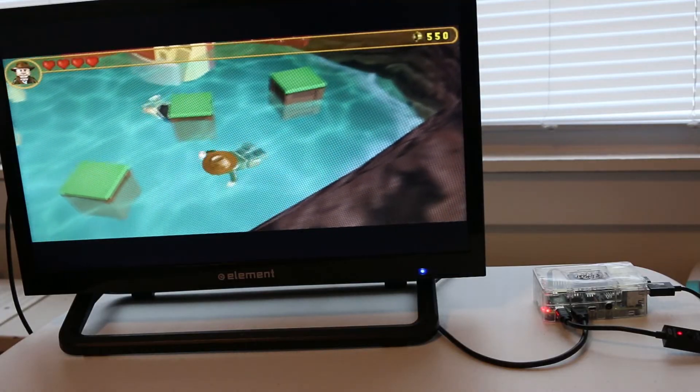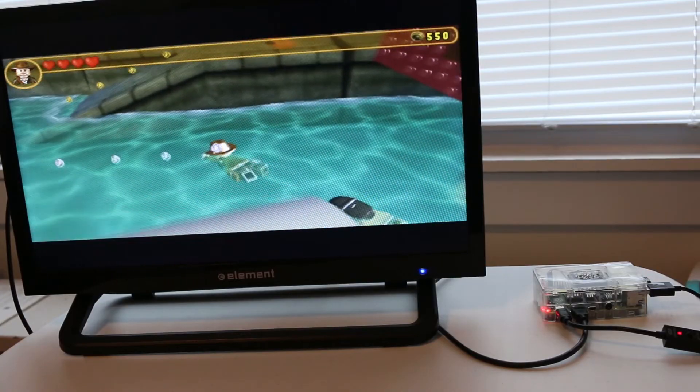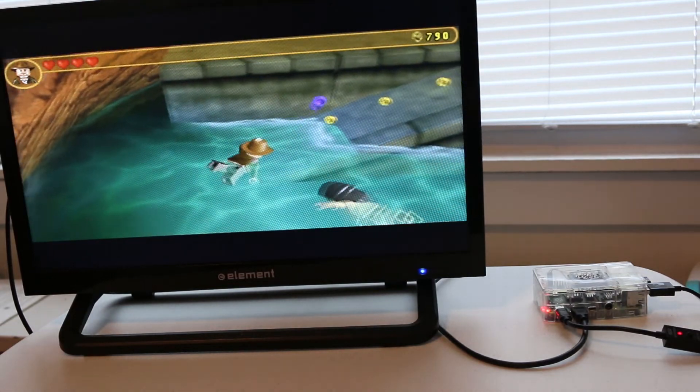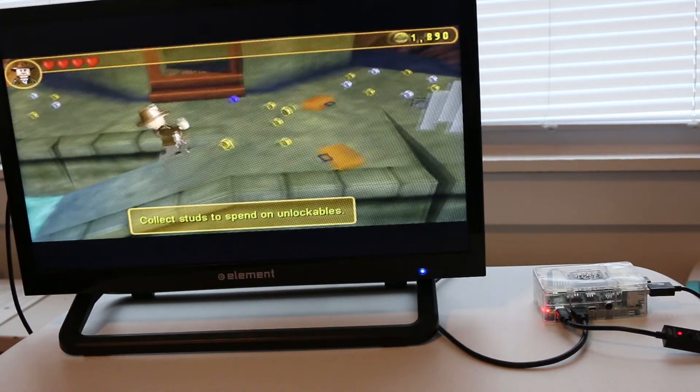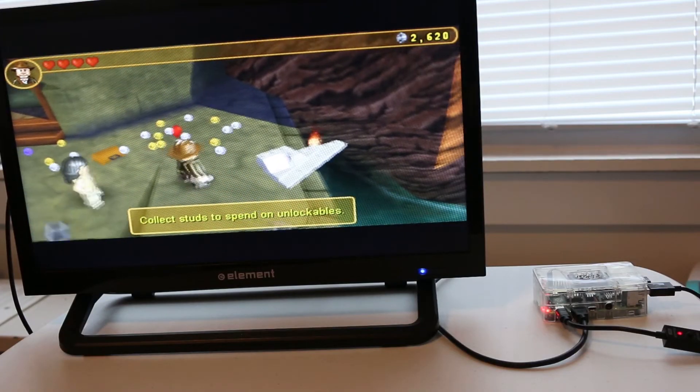So the Raspberry Pi 4 as a retro gaming console — as expected, this thing is an absolute beast. And to this day it's still one of the best ways to play retro emulation. I can't say enough good things about it, and if you guys have never tinkered with one of these, I think now would be a good time.